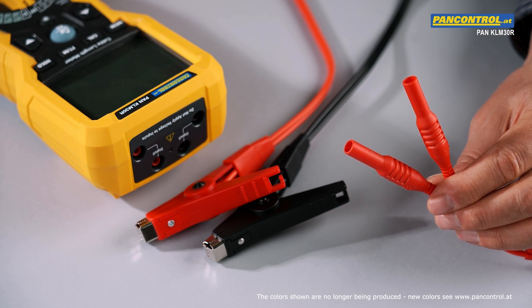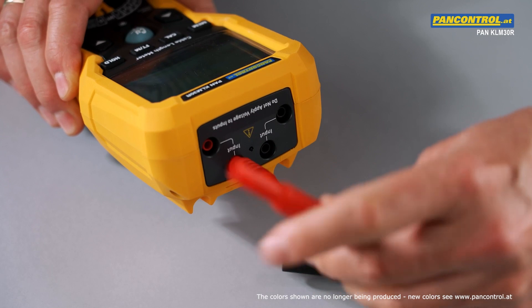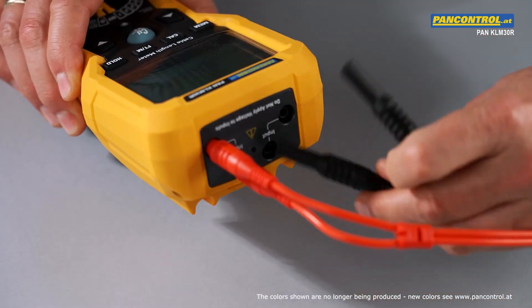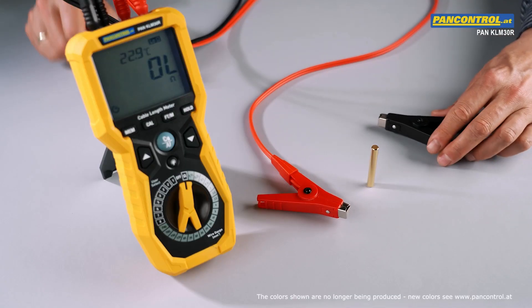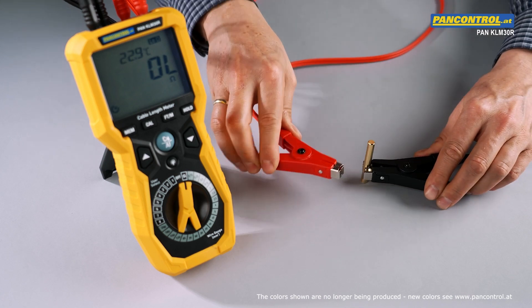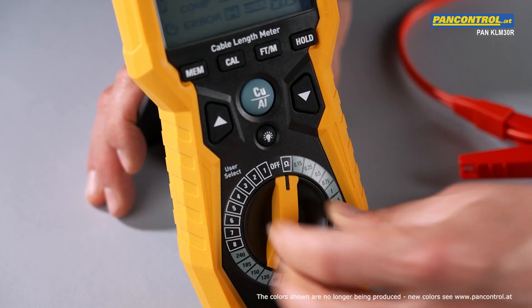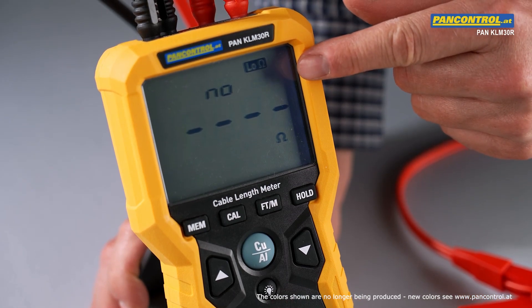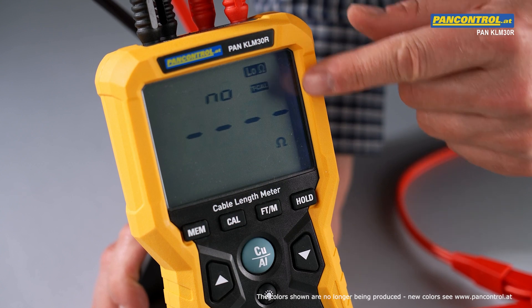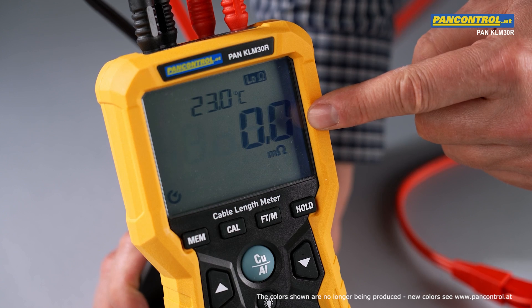The meter first measures the inner resistance of the testlets and deducts this value from the total measuring result. Now the testlets are connected to the meter. For calibration, both alligator clips are connected to the calibration bar. With the rotary switch set to resistance measurement, we press the cal button. After the display shows two times yes and no, we press the memory button and the message done shows the meter is ready for measurement.